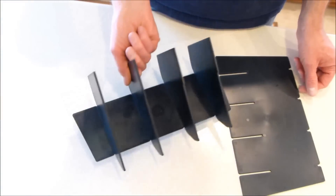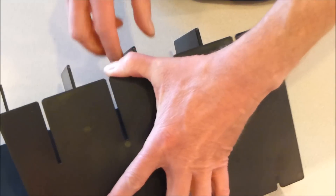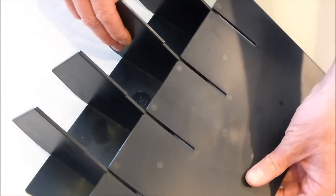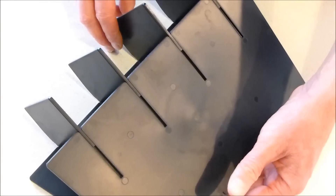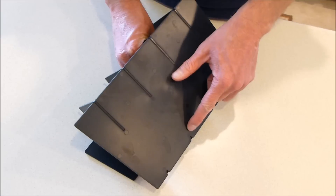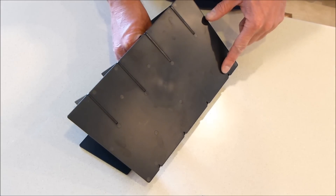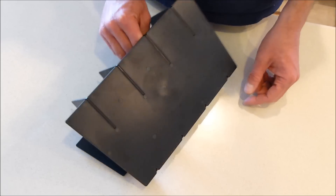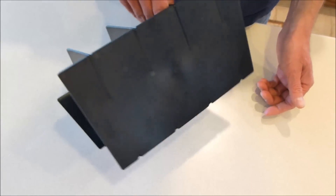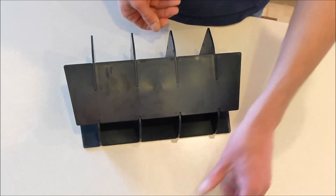Now we're going to flip it back over. We've got the tall piece. On this piece, you've got lettering — the lettering goes to the inside. Line up each of the dovetails and then slide them up until you hear them snap in. Make sure they're all snapped in at the base for the locking feature. Flip it over — you can see it's a tight fit with no adhesive to hold it together.